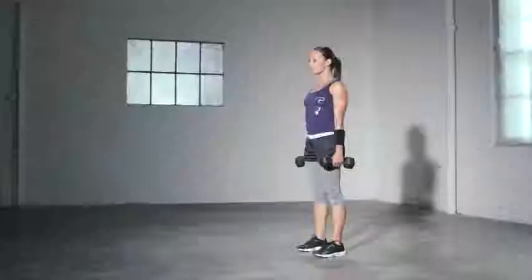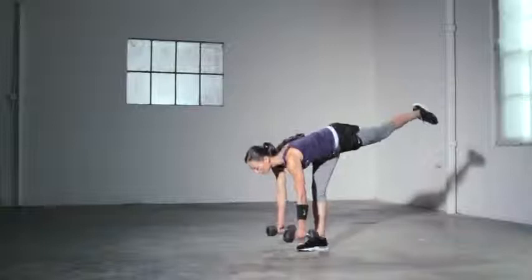The single leg deadlift to shoulder press is a full body movement that's going to challenge your balance. When you're doing the deadlift, make sure your standing leg has a slight bend and that your back is flat.